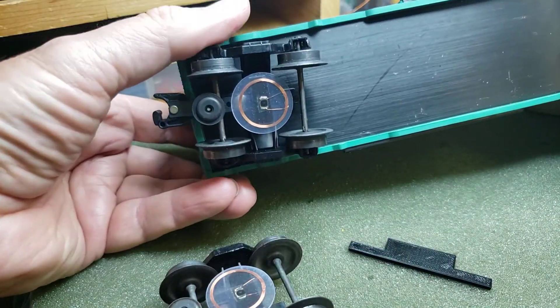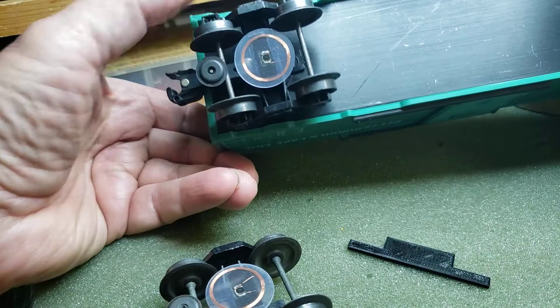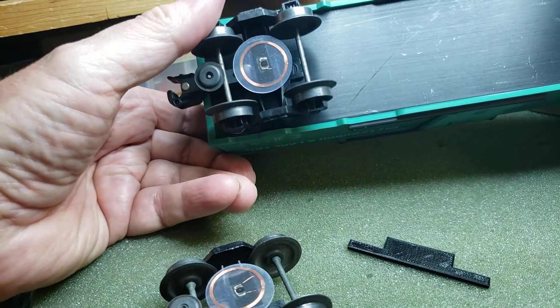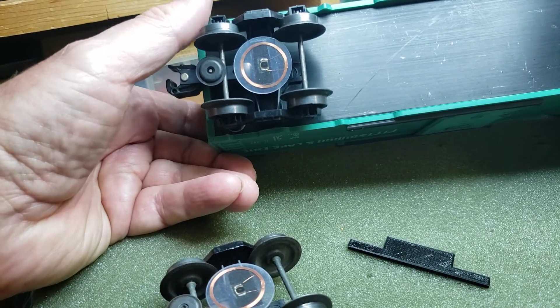Here's another one — this one is similar to that first test truck. It has the U-shaped piece of plastic printed on my 3D printer with the tag attached to it.